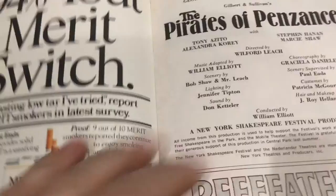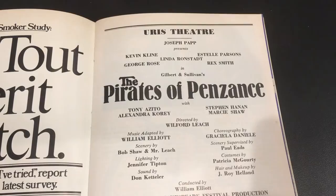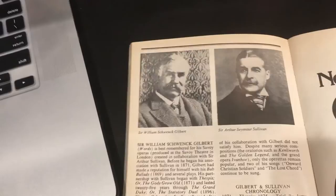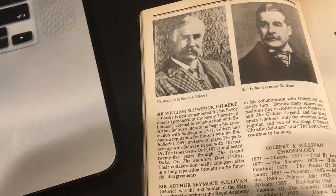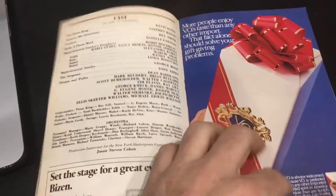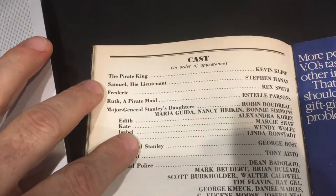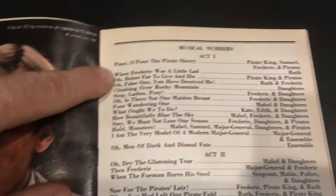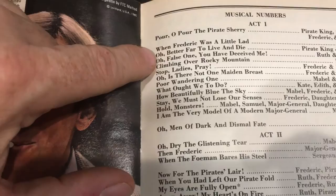Here it is — Ursus Theater, Kevin Kline, and Gilbert and Sullivan's Pirates of Penzance, 1981. There's a little profile of Gilbert and Sullivan. This show premiered in 1879 — isn't that a long time ago? There's the cast. Kevin Kline was the Pirate King. And here are all of the numbers. I just thought you might be interested in seeing that.